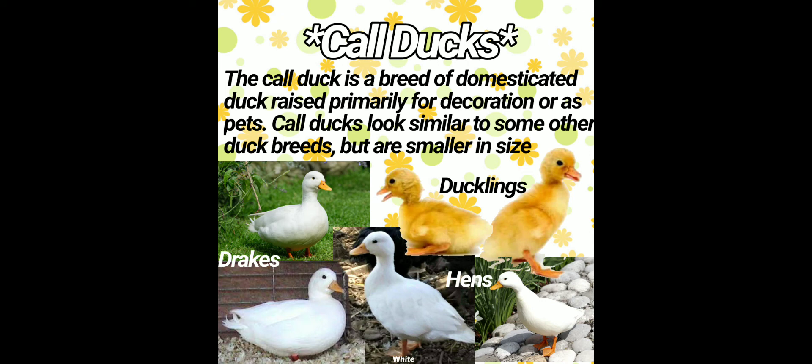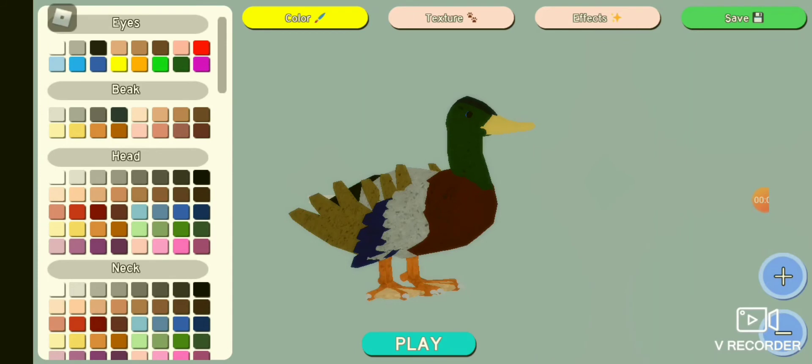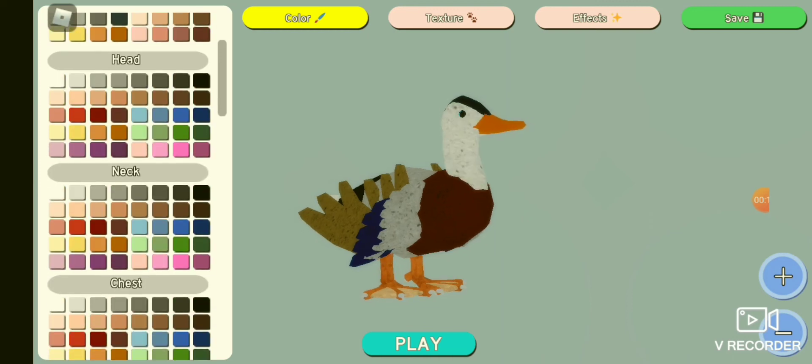Next, we have Call Ducks. The Call Duck is a breed of domesticated ducks raised primarily for decoration or as pets. Call Ducks look similar to other duck breeds, but they are smaller in size. We will first start off by making all the feathers white.